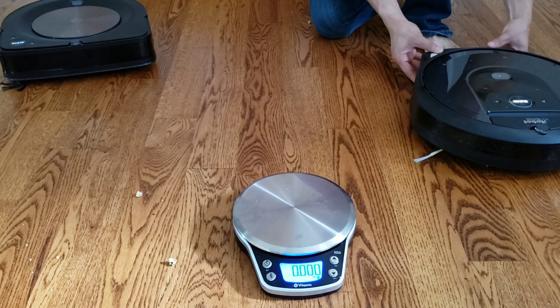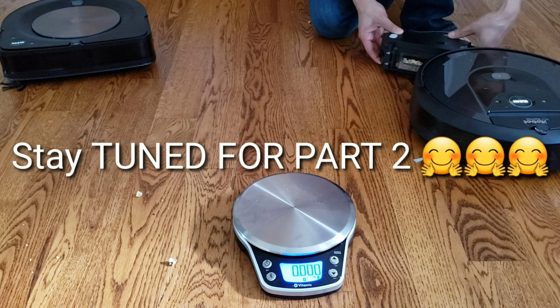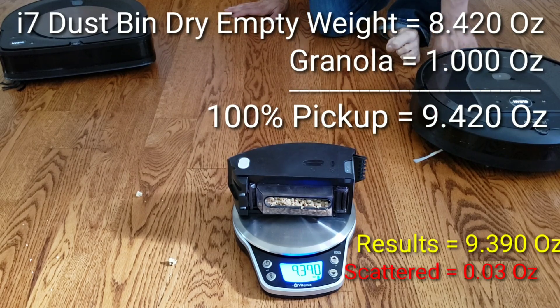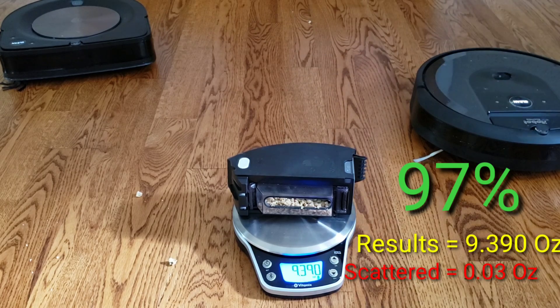The moment of truth — should I stop the video and let you guys guess which one's the winner? Nah, I won't do that to you. Let's go ahead and check the results, starting with the Roomba i7. Despite the fast-spinning side brush on the i7, it actually did a really good job at a 97% pickup rate. Good job i7 — I guess you can stay for now.